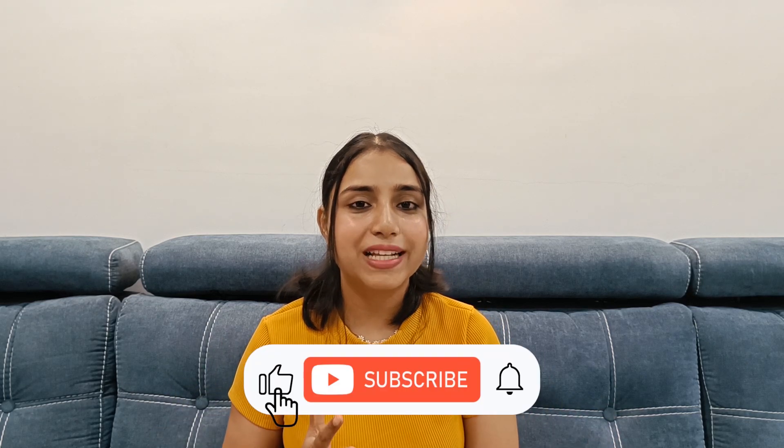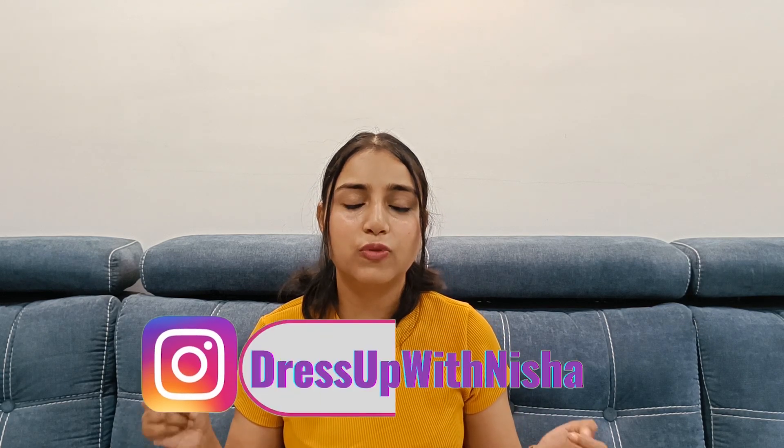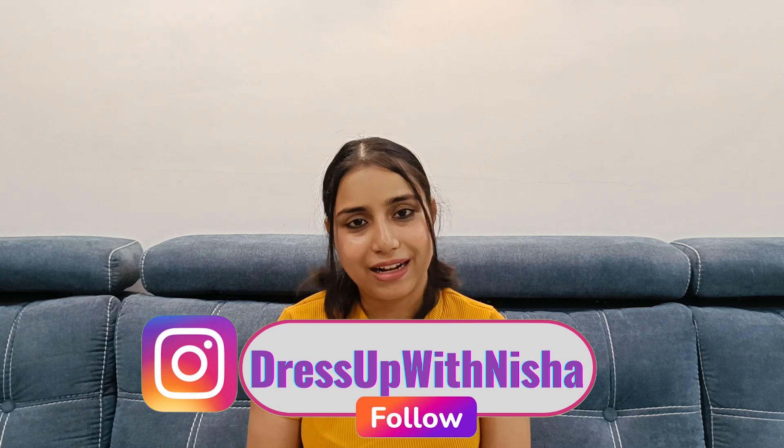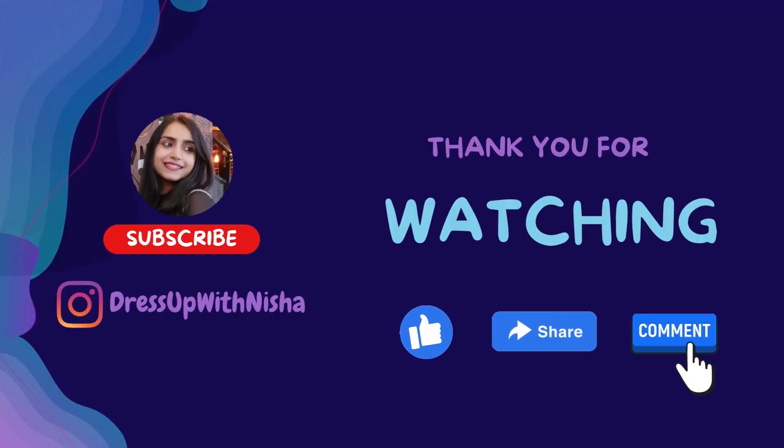I will give it a thumbs up. That's it for today's video. Let me know in the comment section if you are using any of these and tell me how you like them. Subscribe to the channel — we will see you in the next video. Till then, bye bye, take care!